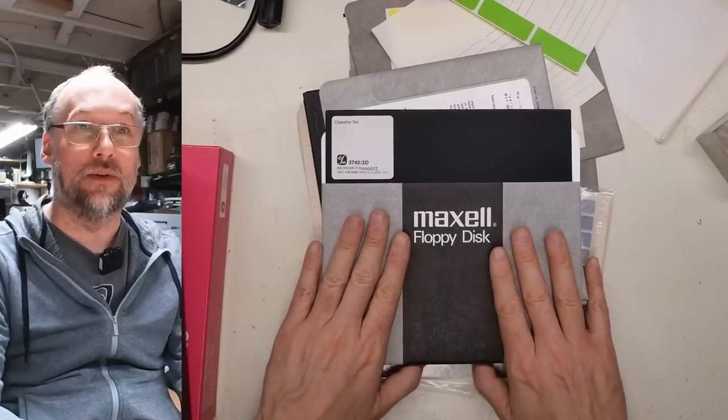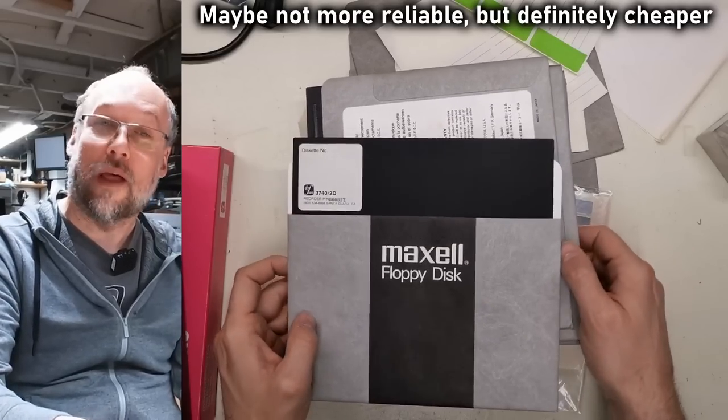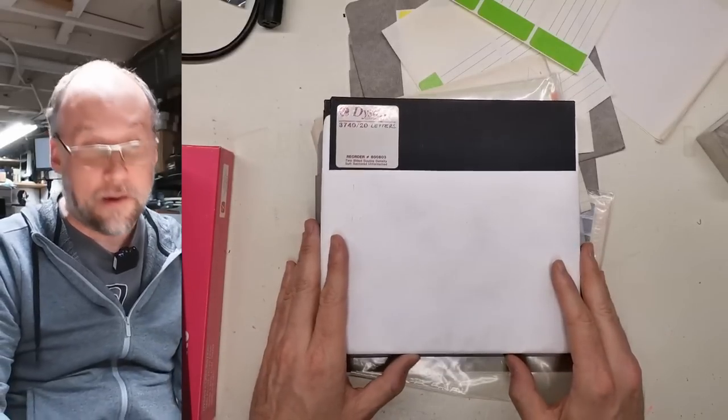IBM took the 8-inch disk drive — which was 360 RPM, 500 kilobits per second data rate, 77 tracks per cylinder — and just shrunk it down to a 5¼-inch. That is why a 1.2 megabyte drive behaves and looks to a computer exactly the same as an 8-inch drive. So any old machine that uses 8-inch disks in a soft-sector situation can just use 5¼-inch high-density disks and drives, which are far more common and easier to get.